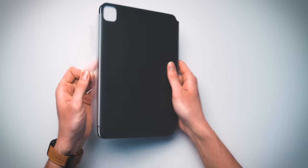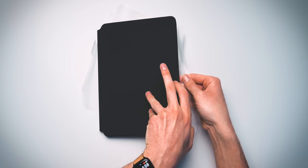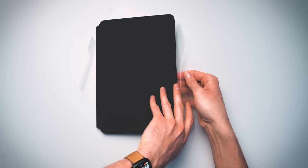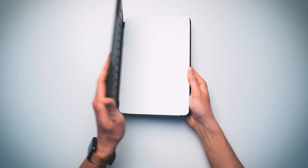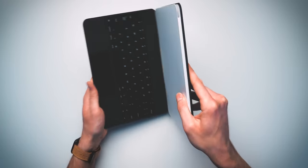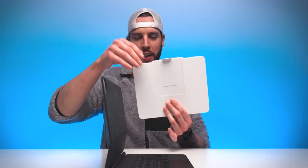We get another chance at a cellophane removal, so let's enjoy it. Oh, it snapped! There it is — that feels amazing. So Apple, yet tricky little tricksters — the information, the little inside packet and all that, is actually inside the case itself.